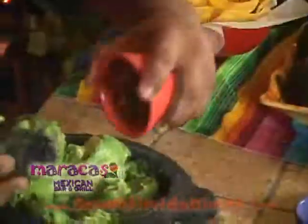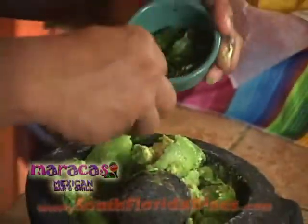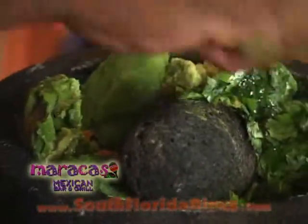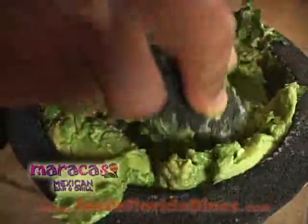We're going to add some fresh pico de gallo, our house seasoning, some fresh cilantro, and a fresh lime. Now we're going to smash it a little bit more. Mmm, delicious.